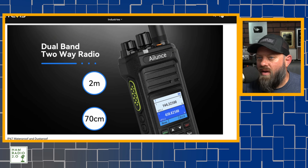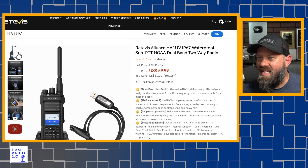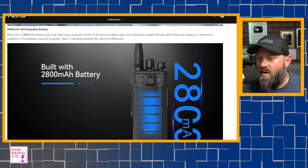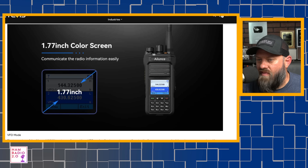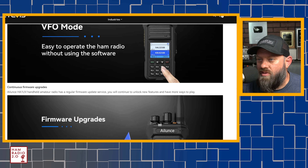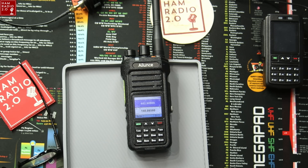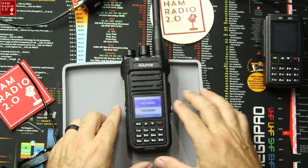It's got a kind of good-looking display on this radio. It is IP67 waterproof, sub-PTT, which means it has two PTT buttons, 2800 mAh battery. It does have USB-C charging and a 1.77-inch color screen — you can see that right here. I'm going to go to the overhead and show you guys what it looks like on the bench.